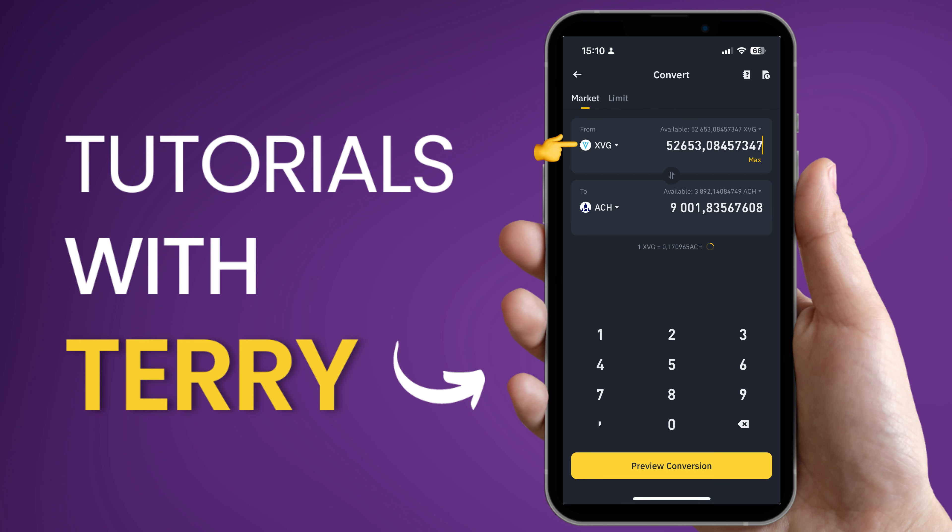Now select the currency you wish to use for the purchase, then add the currency you want to buy. In our case, we are looking to buy ACH. There are two ways to buy it: you can either choose the current market value, or you can set the specific price at which you wish to buy.